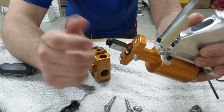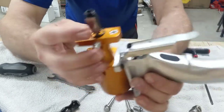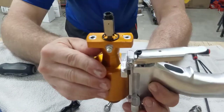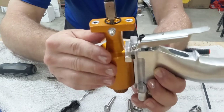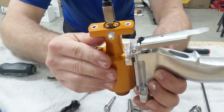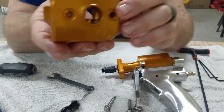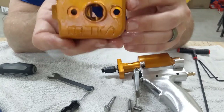Make sure you get flow coming out of both small holes at the same time with equal pressure. If it's coming out just a little bit on one side, you still have trash in there. Also make sure the sides of the mixing chamber look perfect and aren't scratched up.